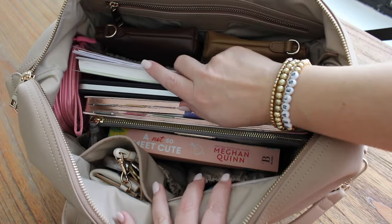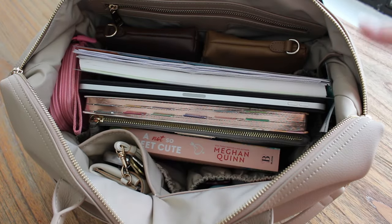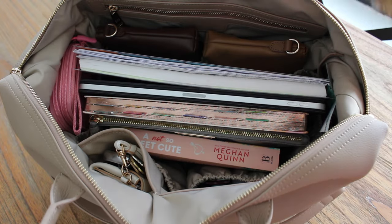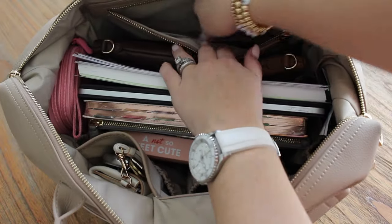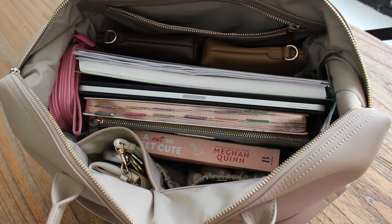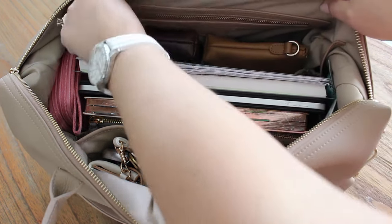I was carrying this bag the other night to a chorus concert for my older son and ended up putting all of my youngest's school books in here — a three-ring binder, a math book. I actually still have back in the zipper pocket a whole Ziploc of pencils that we were doing math homework with. All of that fit in here really, really well, so it's just a great grab-and-go type bag, if you will.